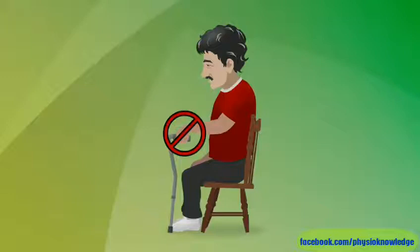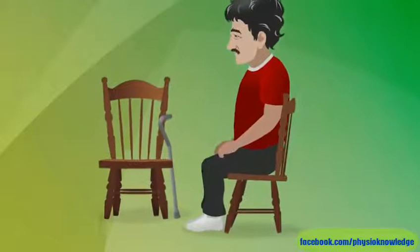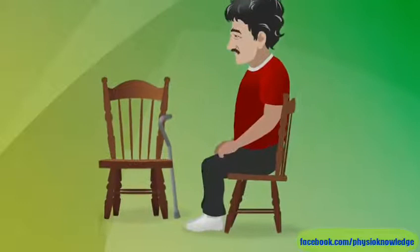Never use your cane to help you stand up or sit down. Instead, keep it close so it's easy to reach. Then put your hands on the sitting surface or arms of the chair to guide you as you slowly stand up or sit down. By learning how to use your cane the right way, you can move forward knowing you're doing all you can to stay stable and safe.